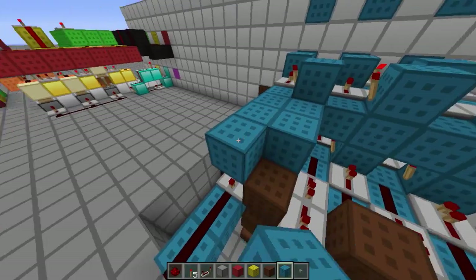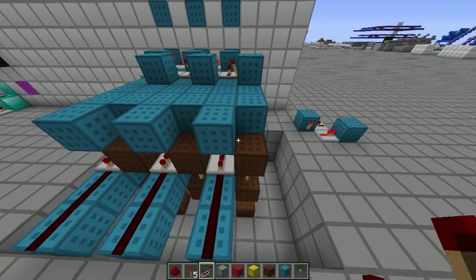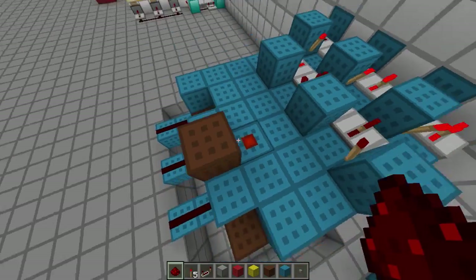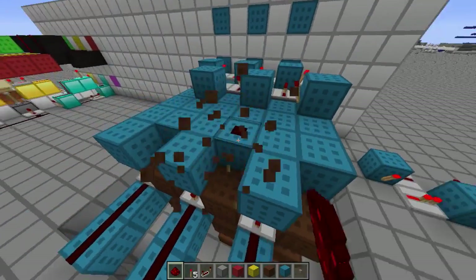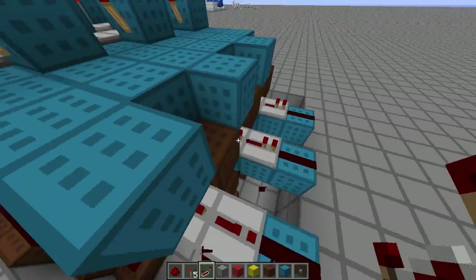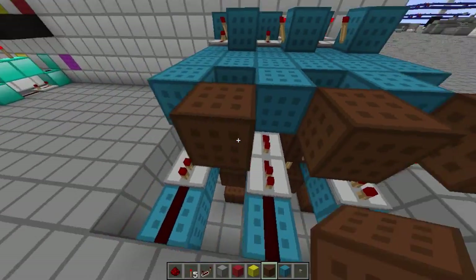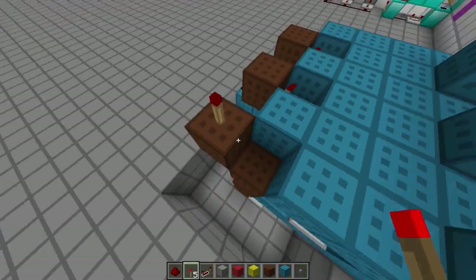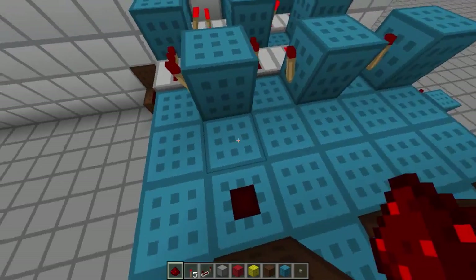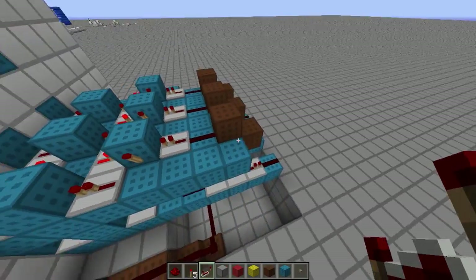Now we're going to extend this back a little bit. As you can see, it's actually going to be on when it gets up here, and that's not what we want. We're going to change up the repeaters — we need to put an extra repeater here because we're going to put a torch there. Then we do it like so and when we put the block up here it will give power when we want it to.